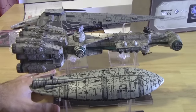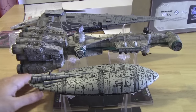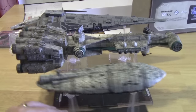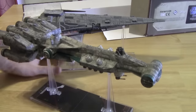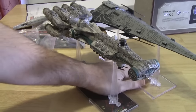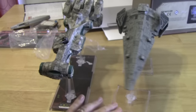For size comparison, we have a Transport here, a Corellian Corvette, and then our Raider right back here. The Raider comes in just a hair longer than the CR-90. The GR-75 is much shorter. Let's get a straight-on look with both of them. Very comparable in size.